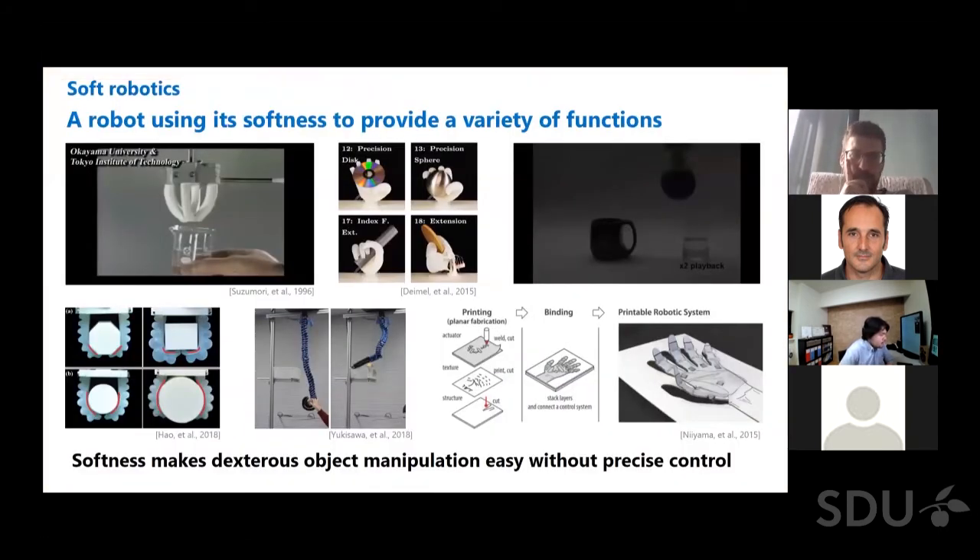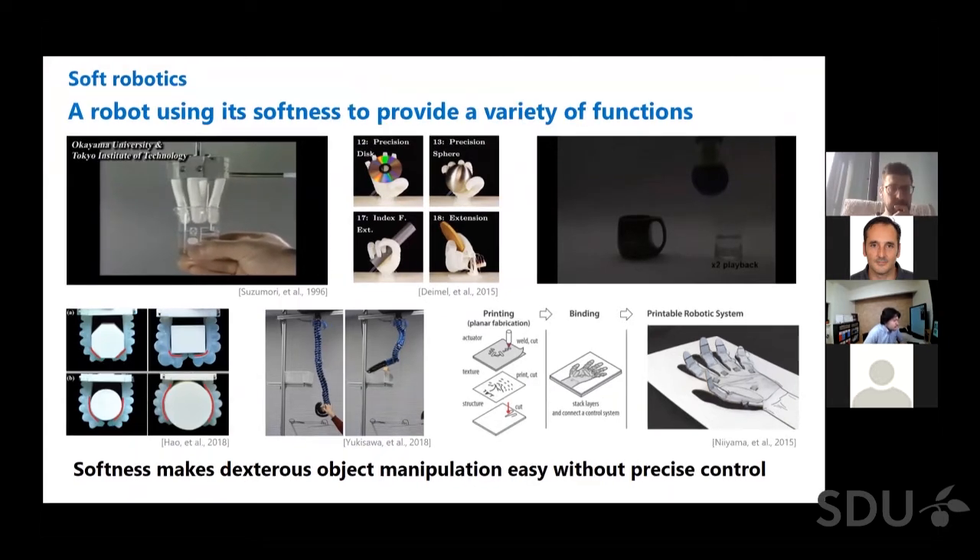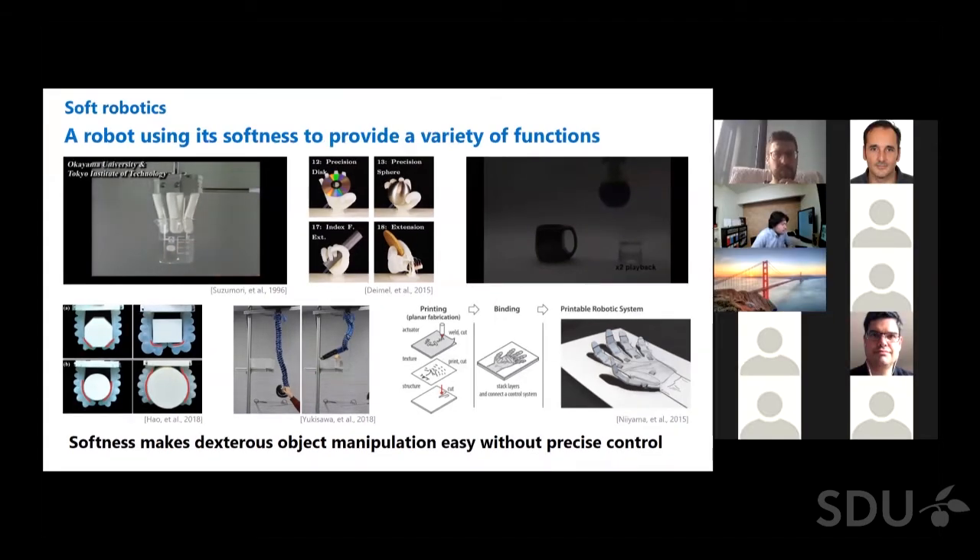In recent years, soft robotics has been attracting researchers' interest. In soft robotics, a robot composed of soft materials uses its own softness to provide a wide variety of functions. I focus on tactile sensors, so I introduce here soft robots such as robot hands and fingers. The study shown in the upper left was conducted more than 20 years ago, but you can see that the soft grip finger manipulated the object successfully. This kind of manipulation is not easy when using a rigid robotic hand. The softness of the finger itself enables manipulating objects without precise control — the soft finger possibly deforms under physical interactions.